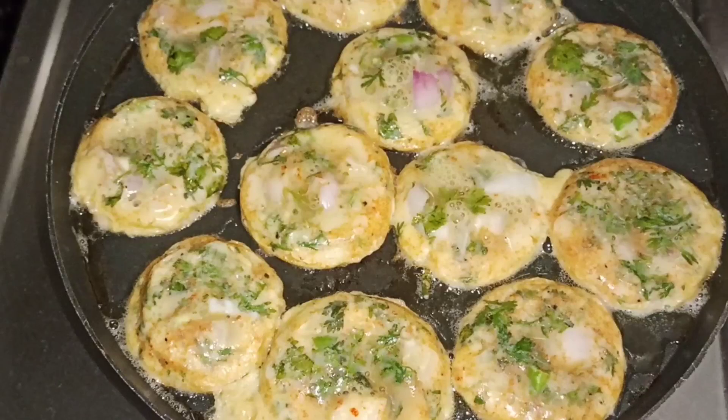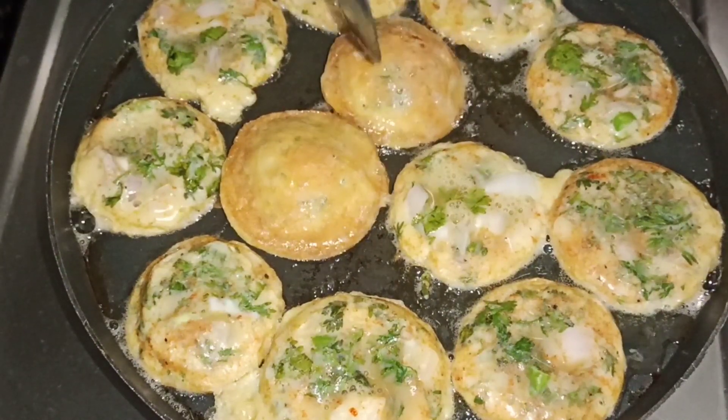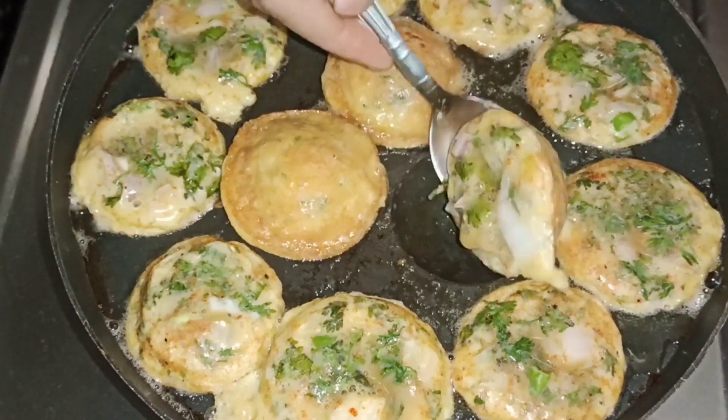Put the water in the middle, and when I put the water on top, it is dry.